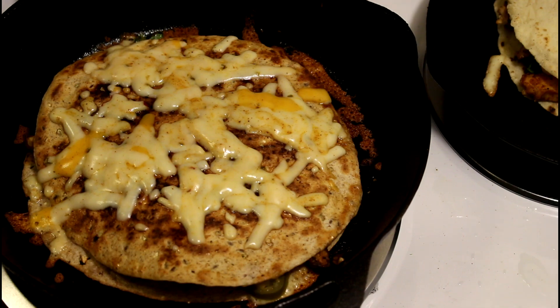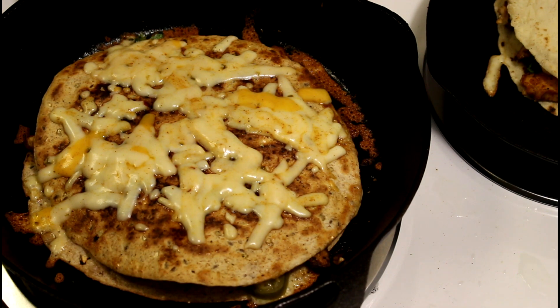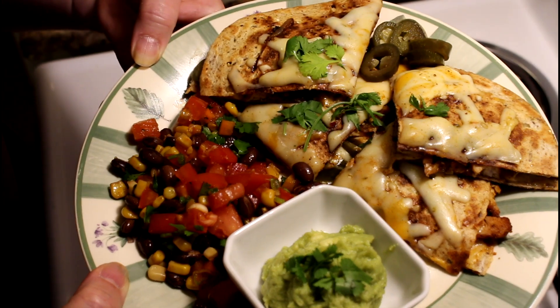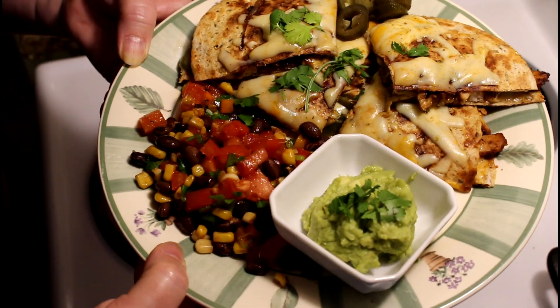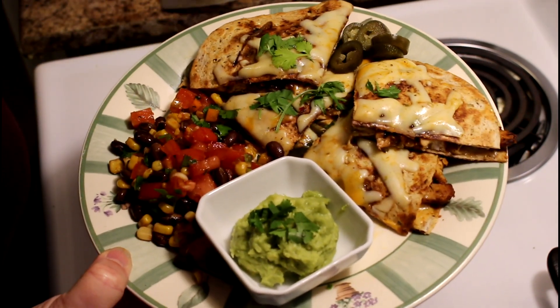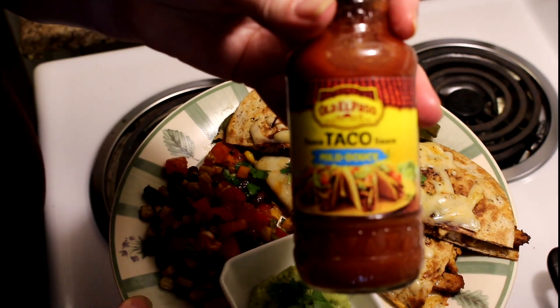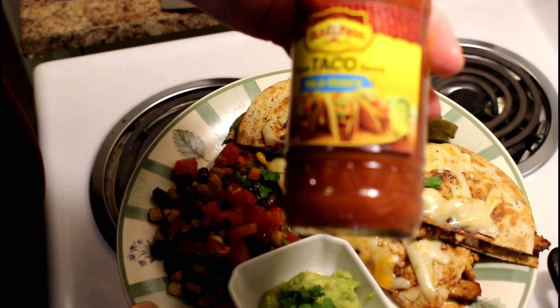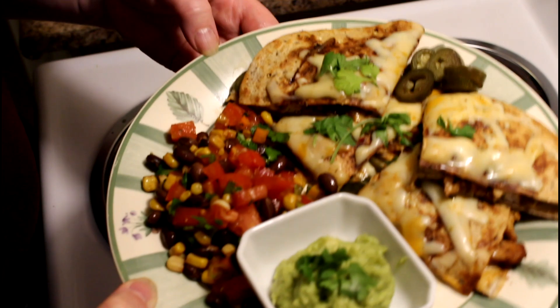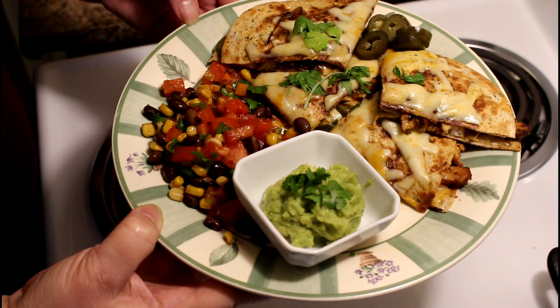Okay, the cheese is melted. You could put the cast iron right into the oven if you wanted to melt the cheese that way. So there we have it: a quesadilla with chicken and cheese, black bean and corn salad, some guacamole, and I'm sure Dan is going to put some hot sauce or something on his. I've got some taco seasoning here — he'll flavor that up. So that's it, and that's Dan's dinner.